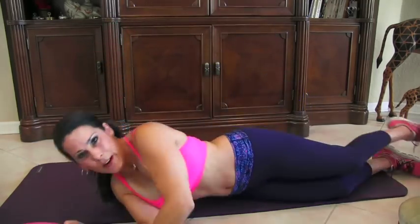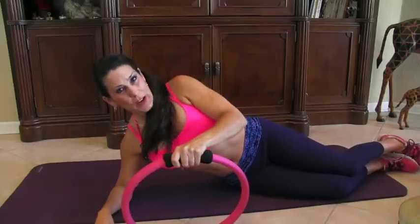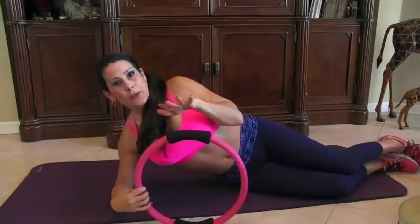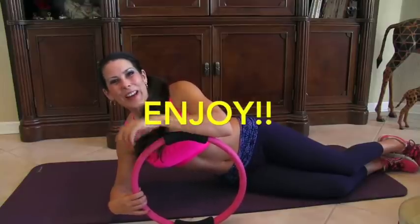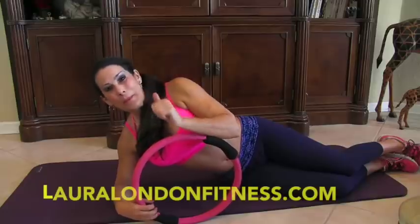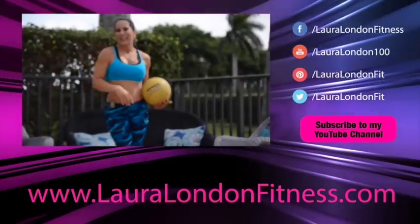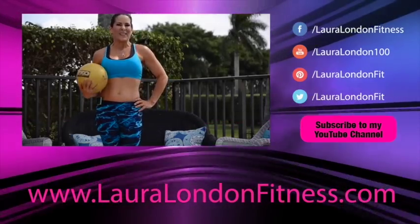So those were some of my favorite exercises to show you with the Pilates ring. I'm going to be doing a whole bunch more videos with this ring because there's so much we can do. Go run through all those exercises two or three more times and you've got a great workout. Love you guys, see you on the next video. Leave me a comment — you know I love them. Come on over to lauralondonfitness.com — we've got the Fit and Fabulous Mom Contest coming up, and I've got some great online programs waiting for you. I'll see you there. Bye-bye. Come visit me at lauralondonfitness.com — I've got great recipes, workouts, and health information. See you again real soon. Bye-bye.